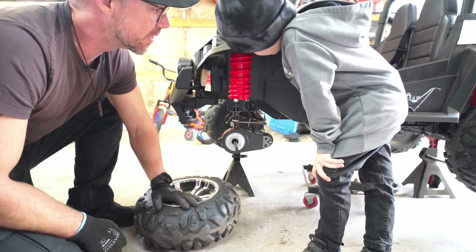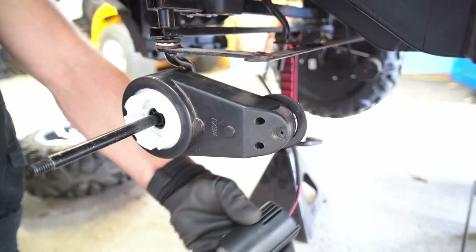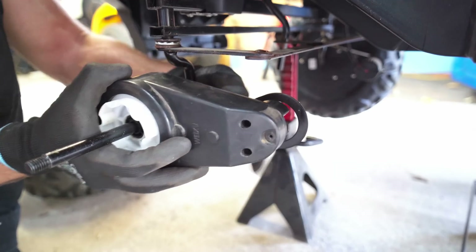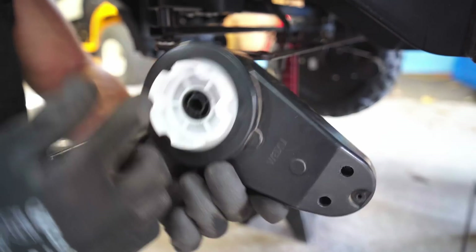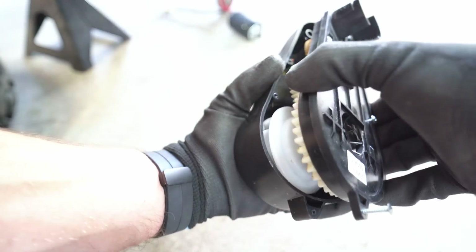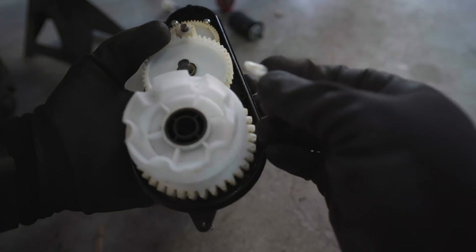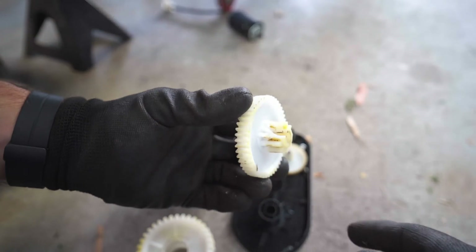Motor looks good — your motor is good, son. So let's open that gearbox and see what the damage is. It spins without... yeah, there's something broken. Let's see the damage — let's not lose any screws. There we go. That part is totally broken. I see it. Let me remove these two gears. Damage right there. We're going to try to 3D print that one and see if we can fix that.